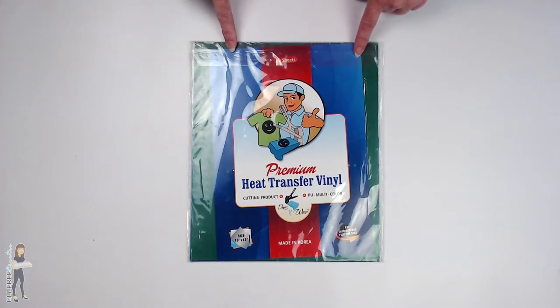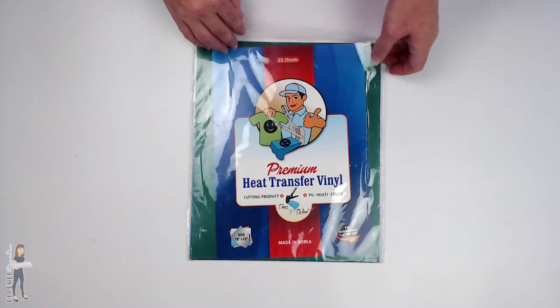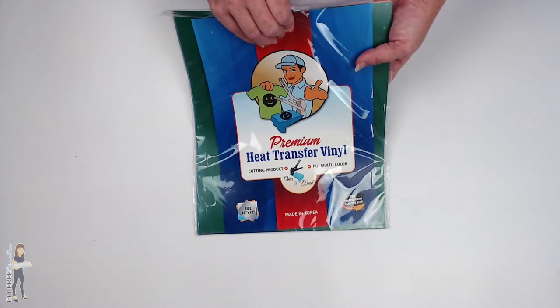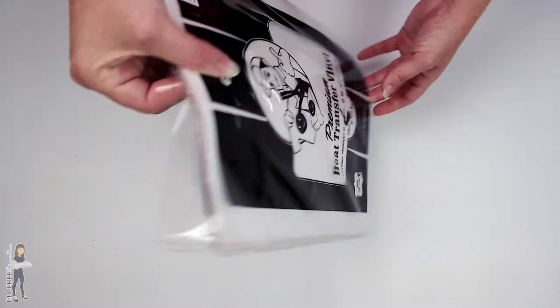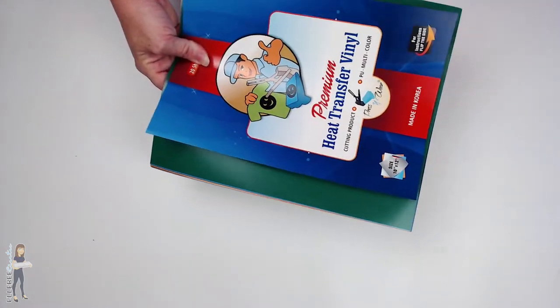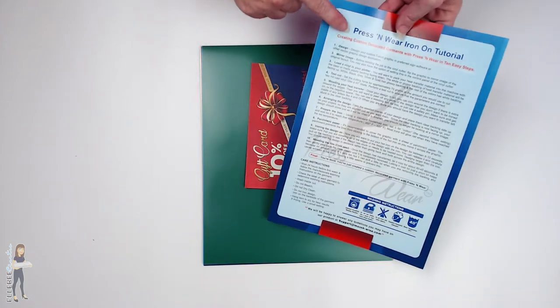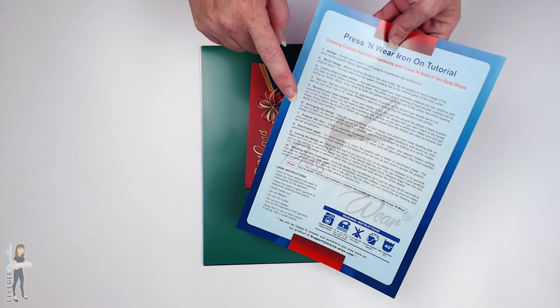I got this last week. It is Amazon Prime so it came in two days, and we are going to open it up and get your little package here. It comes all nice and flat packed. Let's just take it out of the bag and you get your instructions, which give you all the instructions about mirroring your design,